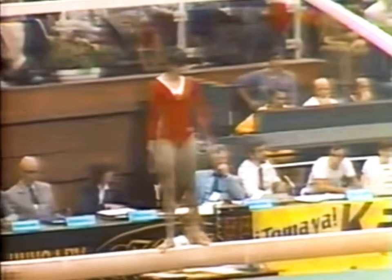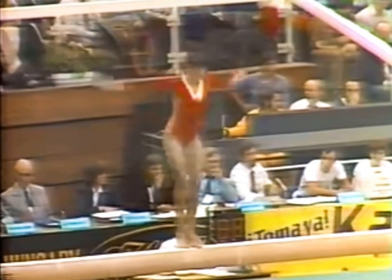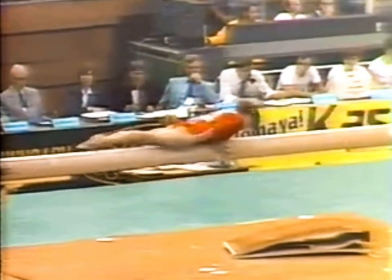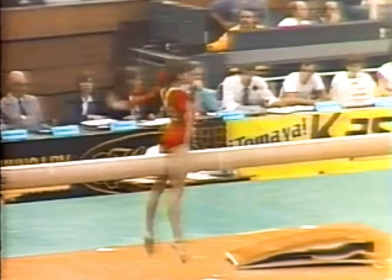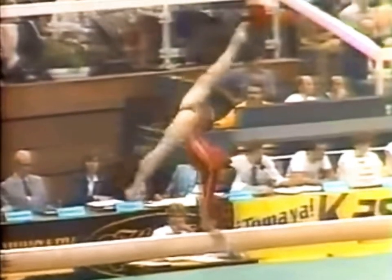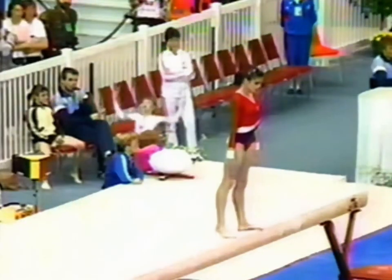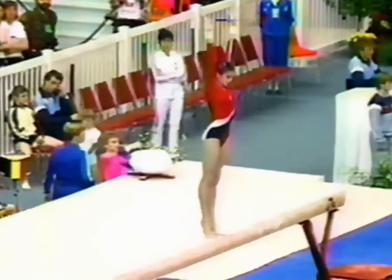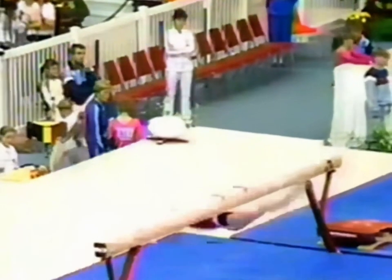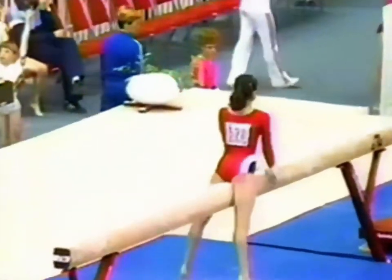It's a good balance. It's not really a good balance. Here's the backhand spring right in the middle of the beam. It's very important that her shoulders and hips stay right over the beam. In fact, if they weren't, she could almost pull that balance beam over.